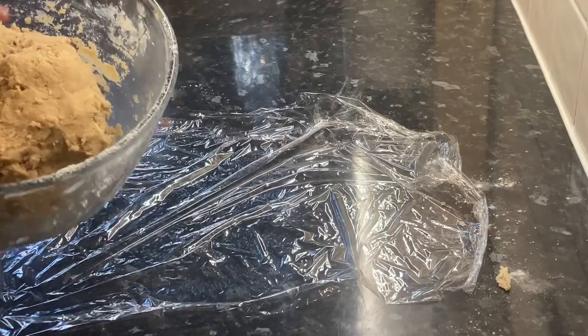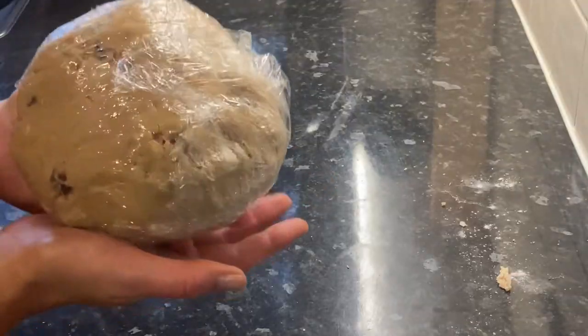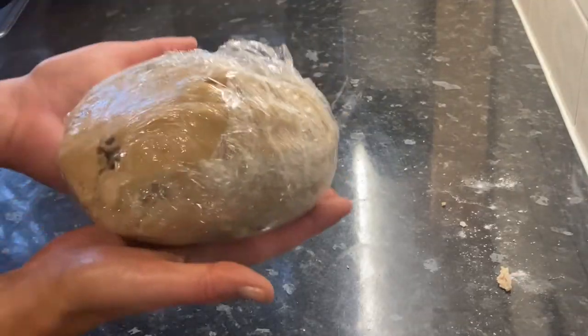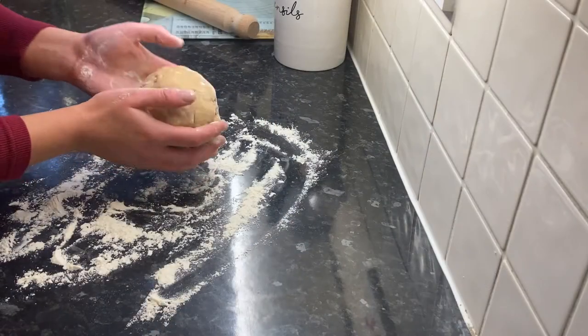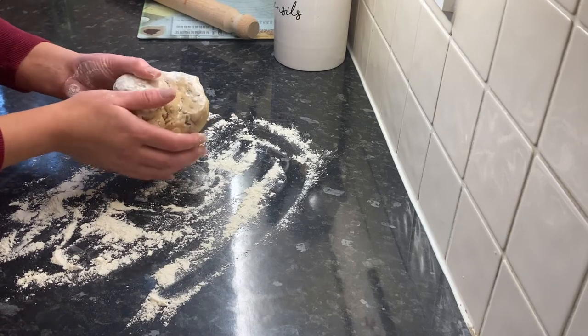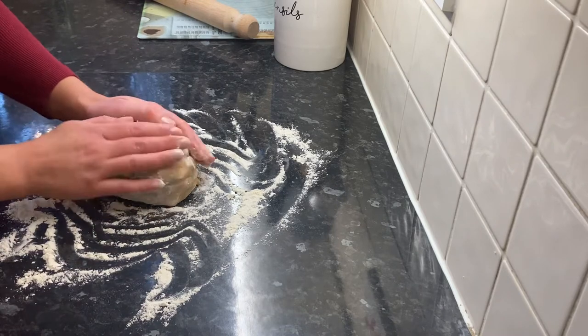Get your dough and wrap it in some cling film — that is one big cookie dough ball! You want to chill this in the fridge for 15 minutes. While your dough is chilling, preheat your oven to 180 degrees or gas mark 4. Once chilled, I just cut the dough in half because I'm only going to make half the cookies now.